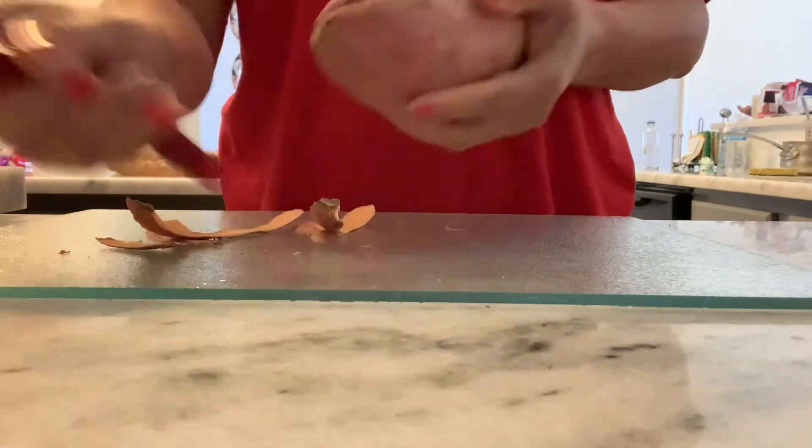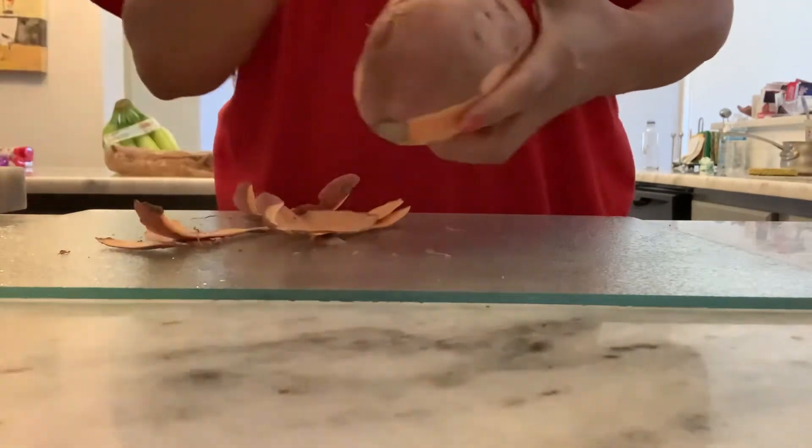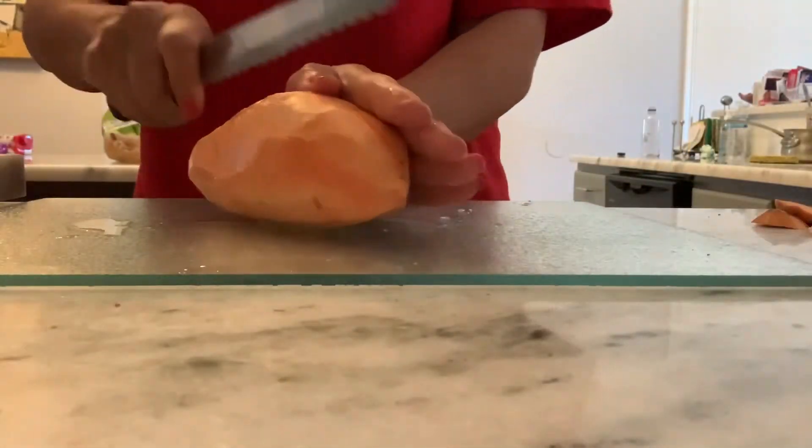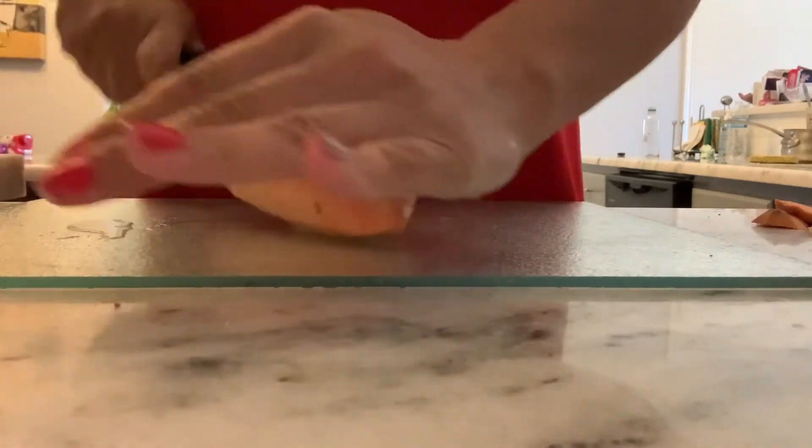So you want to peel the sweet potatoes. All right, after you peel the potato, you want to go ahead and dice them.